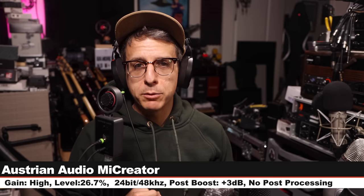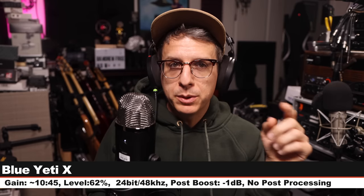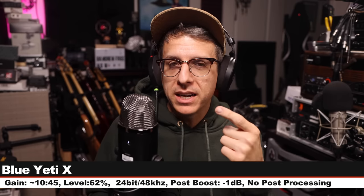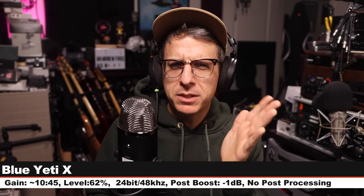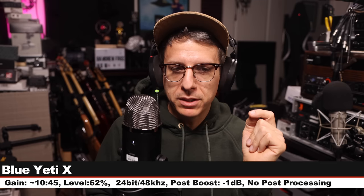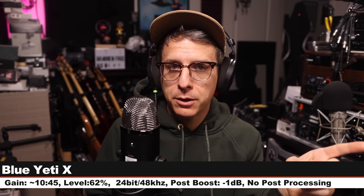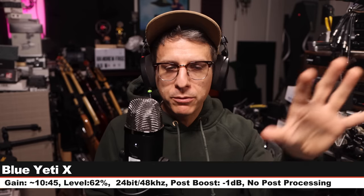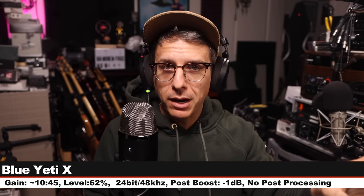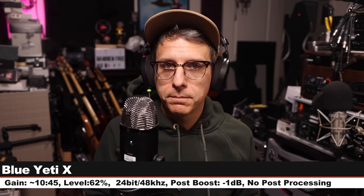This is the midpoint palette cleanser on the ME Creator: six inches off, gain high, input 26.7%. Next I am on the Logitech Blue Yeti X, six inches off, cardioid polar pattern, gain at about 10:30 or 11, input level at 62%, recording 24-bit 48kHz. This microphone also goes for about $140, with all Blue Voice processing shut off.